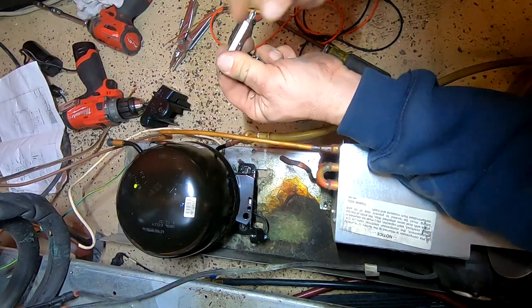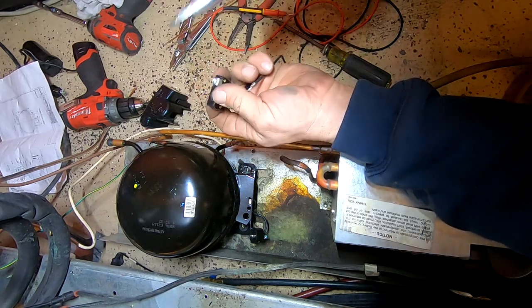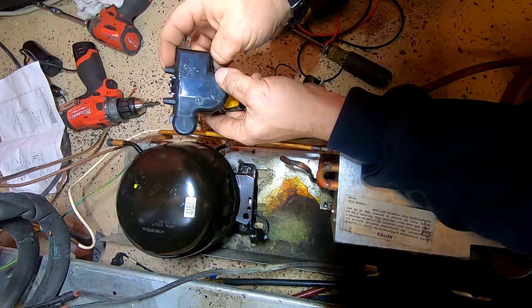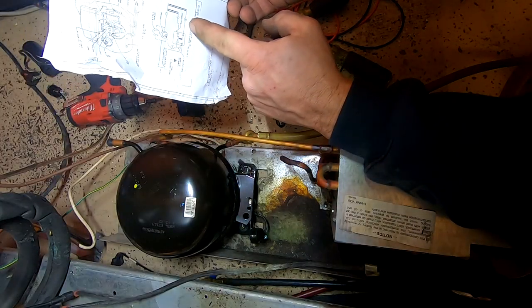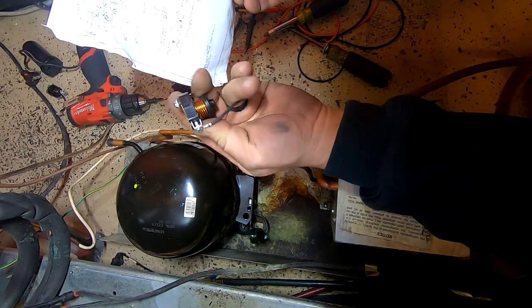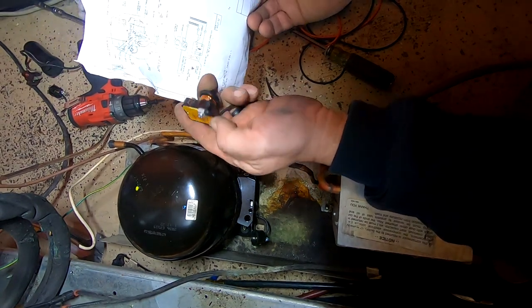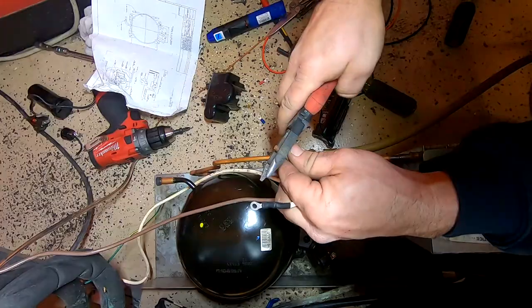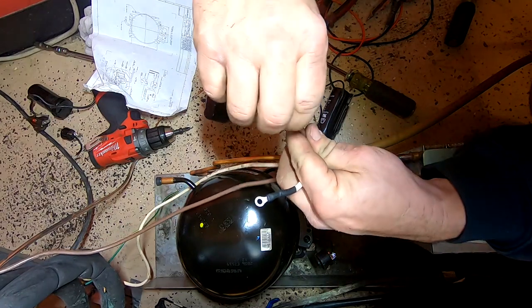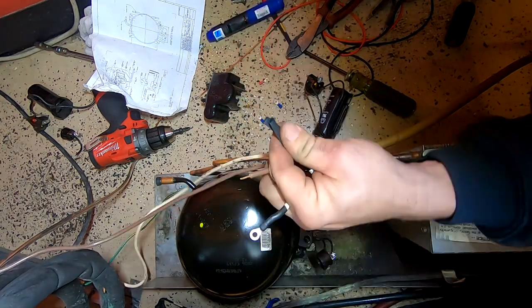They didn't give you instructions you could read, so I had to get the ohm meter out and figure out which terminal is which. This is really useful when they don't tell you what terminal is what. You have an 'in' marked but don't see anything else, so it's always good to take a couple of seconds to make sure you're correct before wiring it up — better to be sure than sorry.